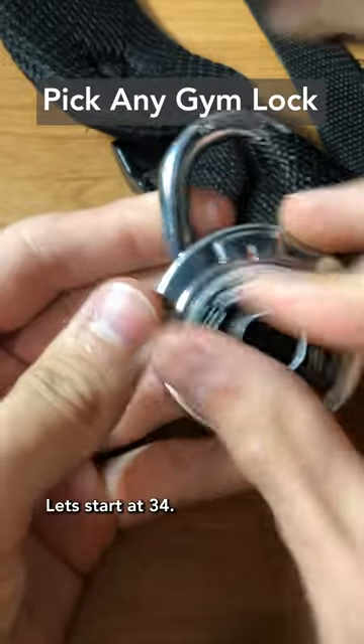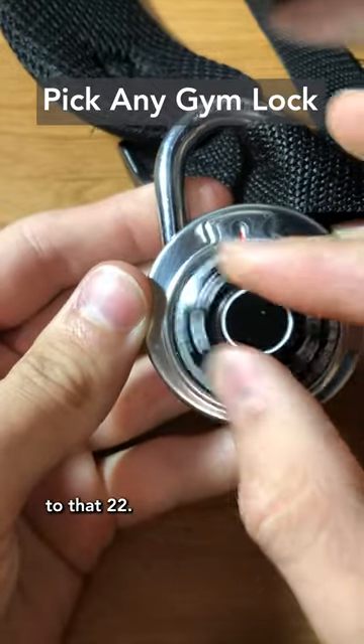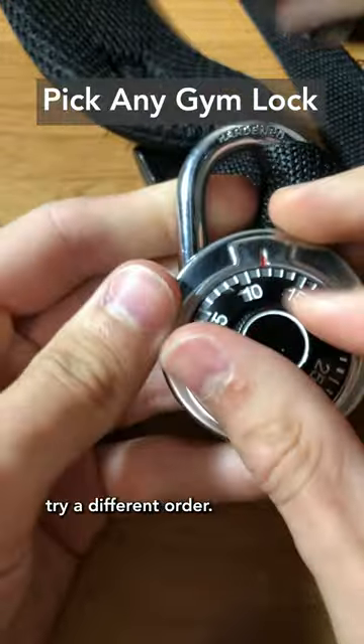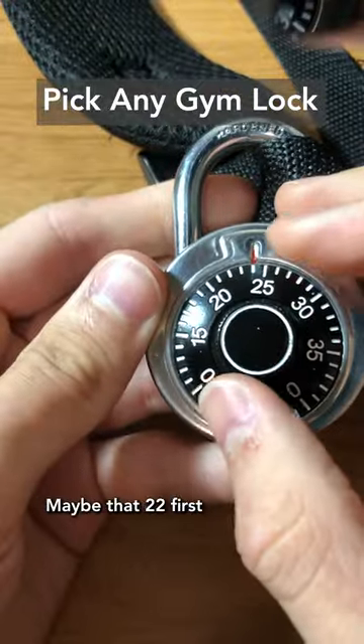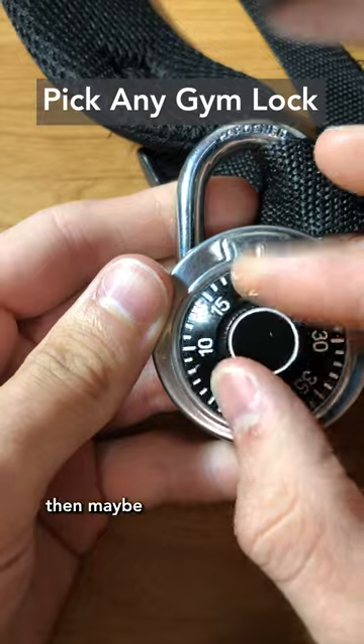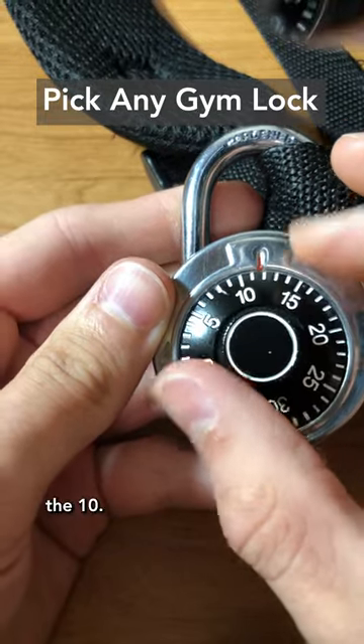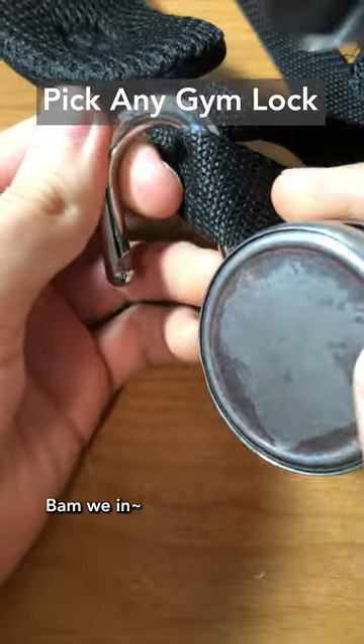So now let's try a few of those numbers together. Let's start at that 34, bring it down to that 22, bring it back down to that 10. Okay, that didn't work. Let's try a different order — maybe that 22 first, then bring it up to that 33 or 34-ish, and then down to the 10. Bam, we're in.